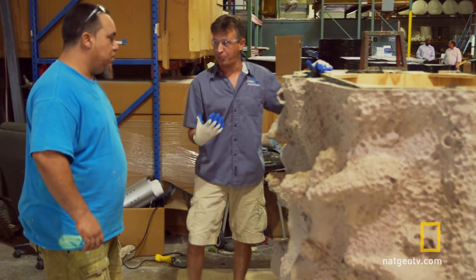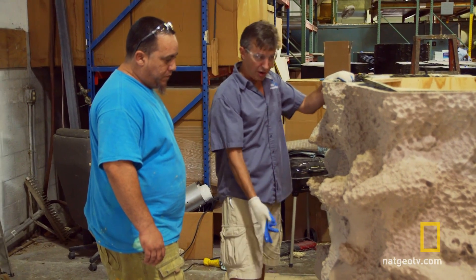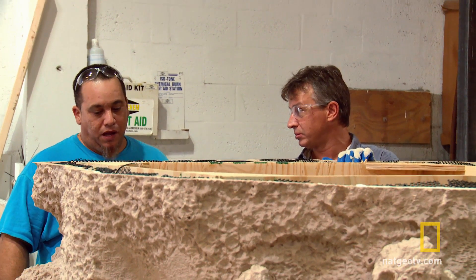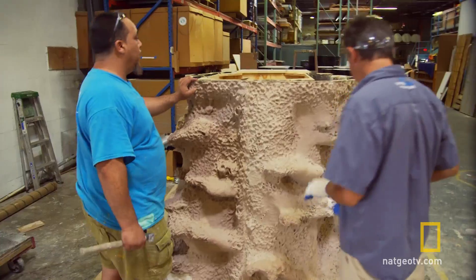This whole thing's got to come apart and be reassembled on site. But we've got to make sure that we're on our marks here, because if not, this is not one that we can go back to. I'm pretty sure we have it. Well, try not to break the thing. That's what I do best.